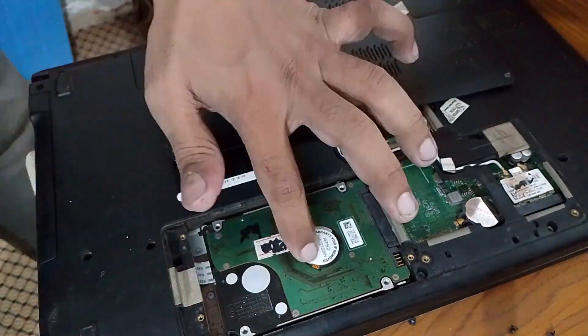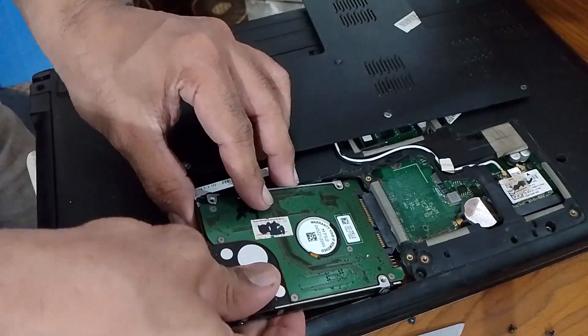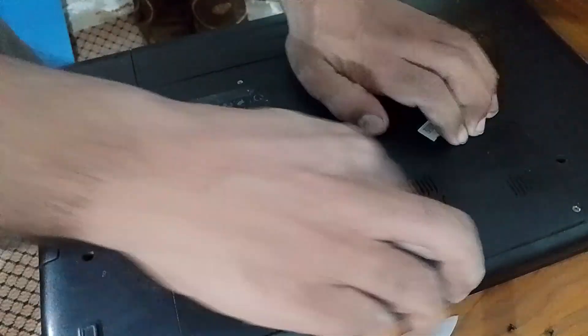Turn off your laptop, open the back panel, and then remove the hard drive carefully. Reconnect it properly and ensure the port is clean. Once done, turn on your laptop to see if it works or not.